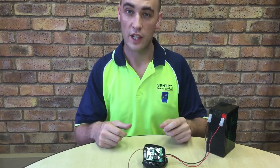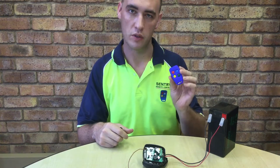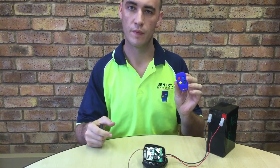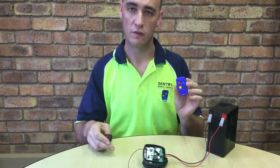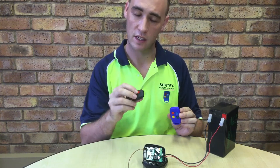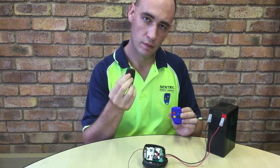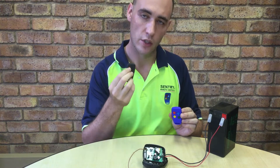Welcome everybody. In today's video I'm going to be showing you how to learn a new remote into the existing system. From the previous video, this binary remote is already in memory. Let's test it. There you go.